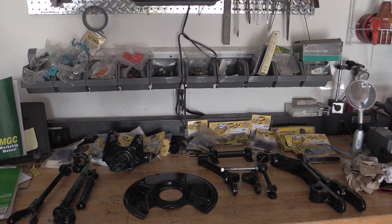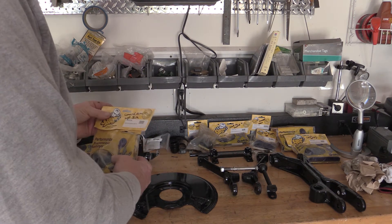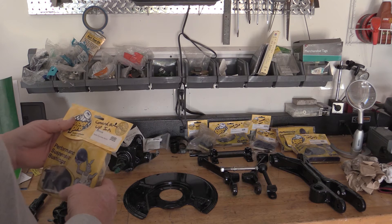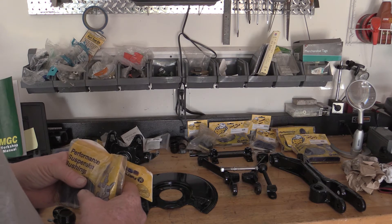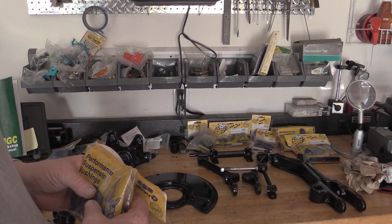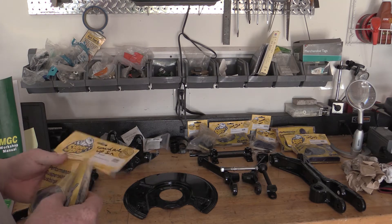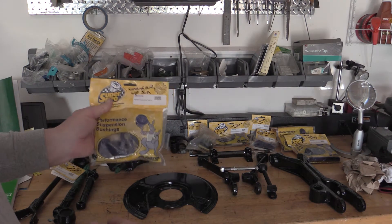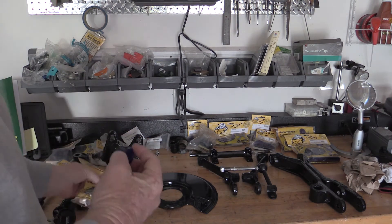We got the parts back from the powder coater today. They are looking beautiful. Now we have to try to figure out which bushing goes with which part. Then we can begin to reassemble the front suspension. We're about five weeks into this and we're finally at the point where we can begin to put something back together. So far, all we've done is take things apart. This looks like it — control arm upper inside bushings, Australian made.